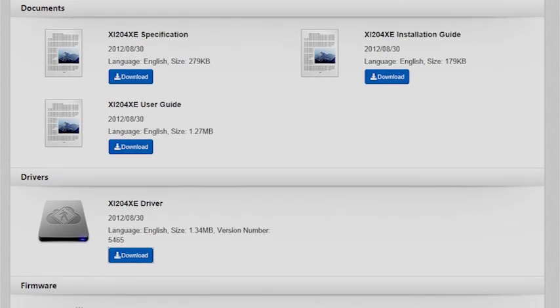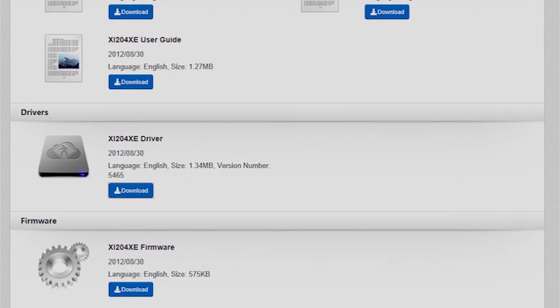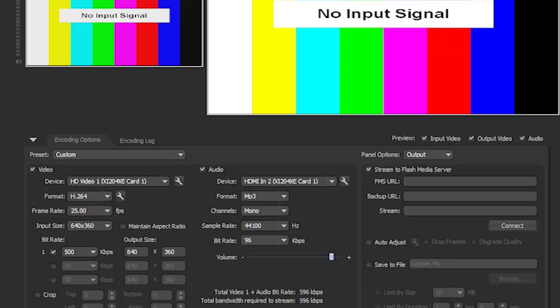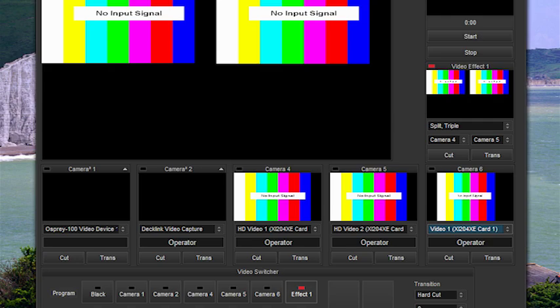Software-wise, it comes with DirectShow drivers for both 32 and 64-bit versions of Windows. This allows it to be used in a variety of applications, including Adobe's Flash Media Live Encoder, Skype, and of course VidBlaster. The big question is how well does it work? And the answer so far seems to be very well. It even has a trick or two up its sleeve which I haven't seen implemented in other capture card drivers. So let's look next at how it appears under Windows.